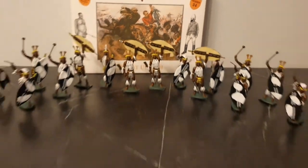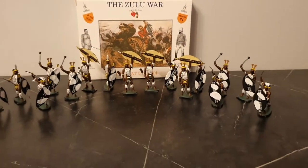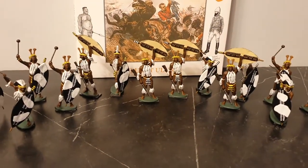So, there's 16 figures, 4 poses - so 4x4. These are the poses, 4 poses.